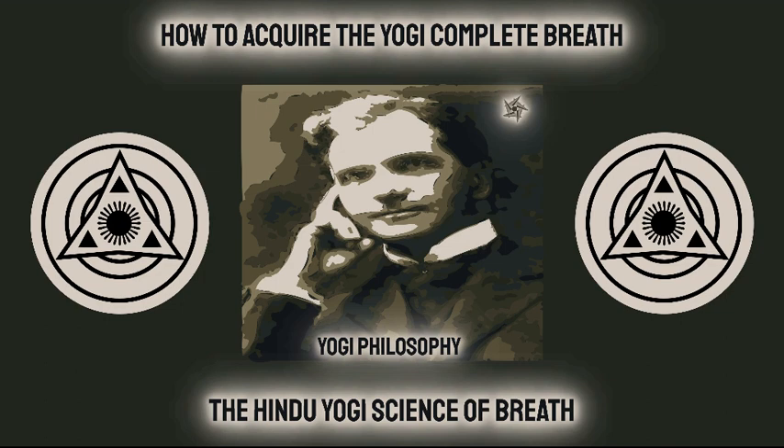One may inhale the average amount of air, using the complete breathing method and distributing the air inhaled, be the quantity large or small, to all parts of the lungs. But one should inhale a series of full complete breaths several times a day, whenever opportunity offers, in order to keep the system in good order and condition. The following simple exercise will give you a clear idea of what the complete breath is. Step 1: Stand or sit erect. Breathing through the nostrils, inhale steadily.